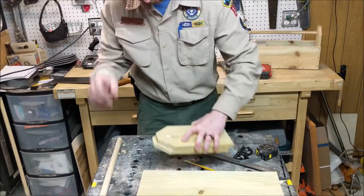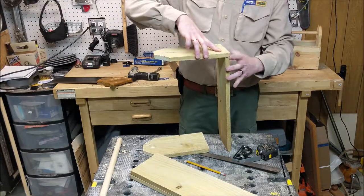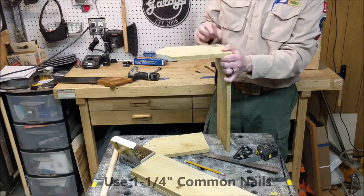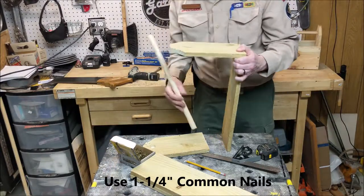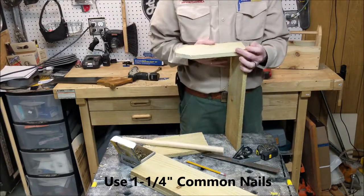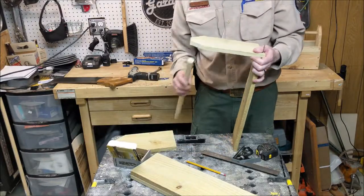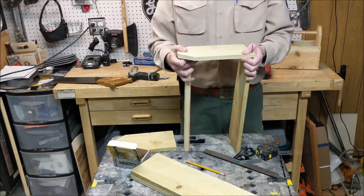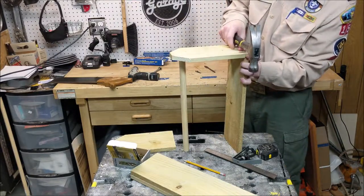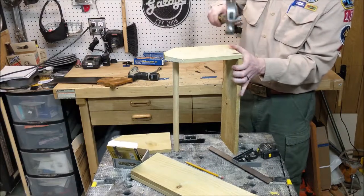Now we need to put it together. I take my bottom and one of my end pieces, then take my nails and use those pre-drilled holes. You can take the handle and load it in there — that will help you stabilize it as you're hammering the first side. Make sure to keep the recessed holes facing in, and make sure you're nice and flush. I've made about 15 to 20 of these and I've only had two scouts not do it this way.